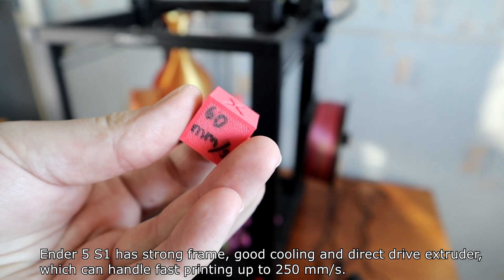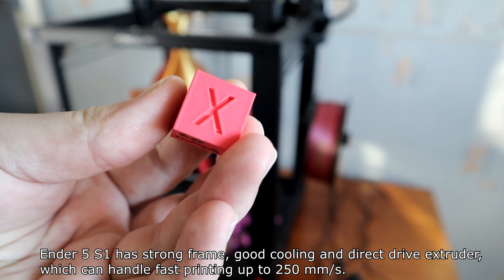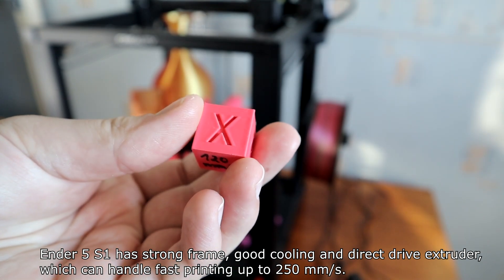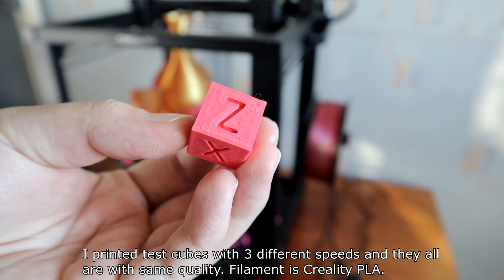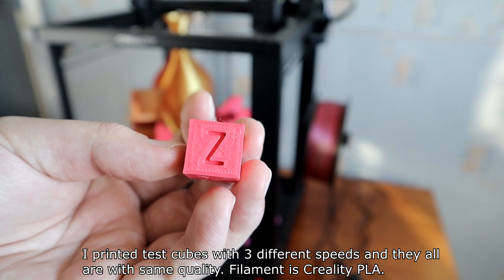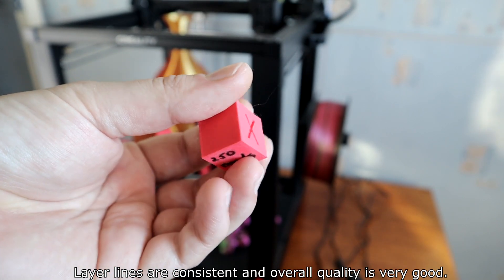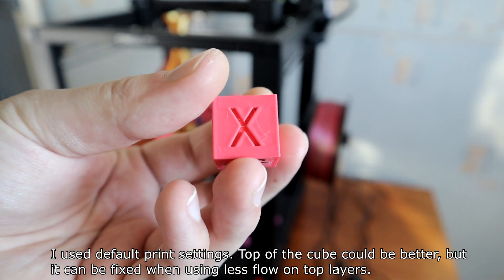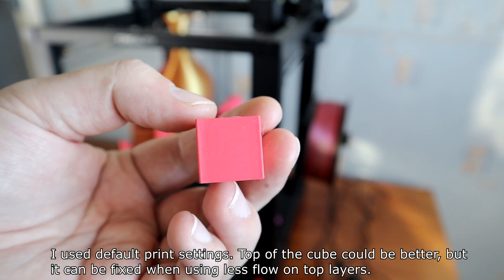The Ender 5 S1 has a strong frame, good cooling, and a direct drive extruder which can handle fast printing up to 250 mm per second. I printed test cubes at 3 different speeds and they all came out with the same quality. Filament is Creality PLA. Layer lines are consistent and the overall quality is very good using default print settings. The top of the cube could be better, but it can be fixed by using less flow on the top layers.